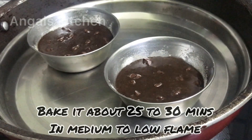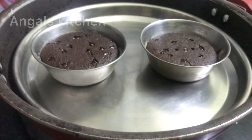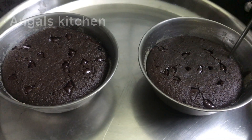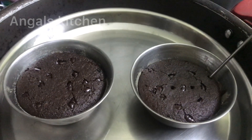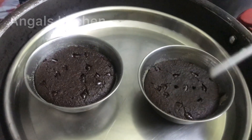We will bake it for 25 minutes. After 25 minutes, if you add a toothpick or a silver kambi, it will be a good consistency. Now we will bake a cake for 20 minutes. Let's put it in the kitchen.